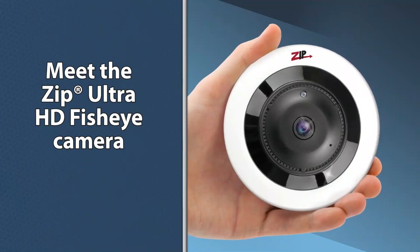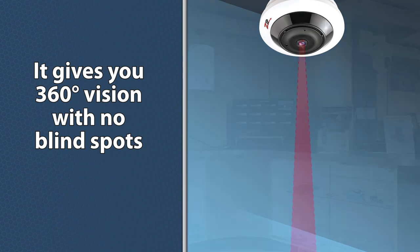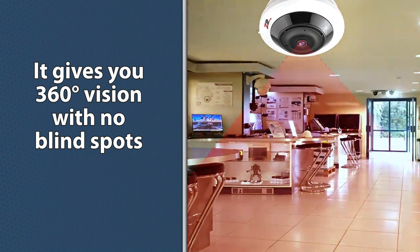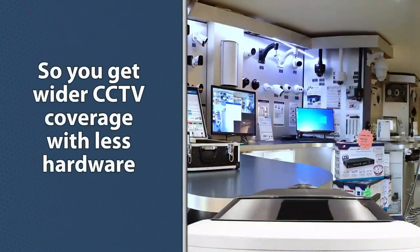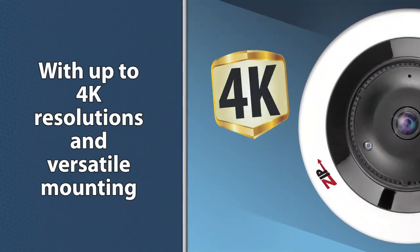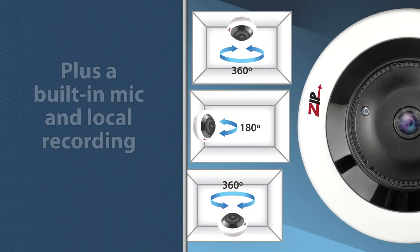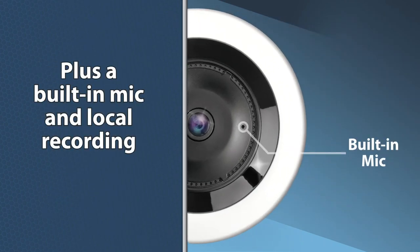Meet the Zip Ultra HD fisheye camera. It gives you 360 degree vision with no blind spots, so you get wider CCTV coverage with less hardware. With up to 4K resolution and versatile mounting options, plus a built-in mic and local recording.